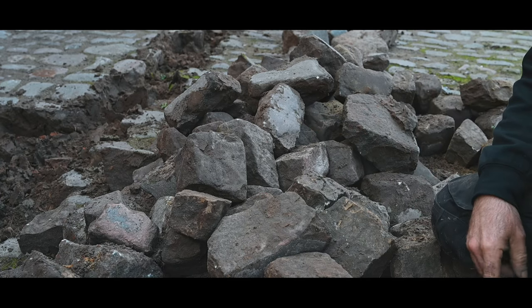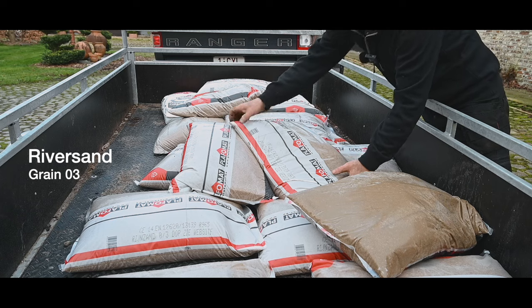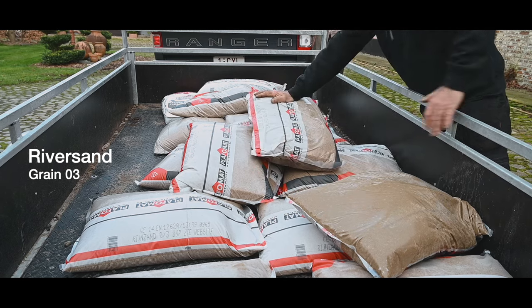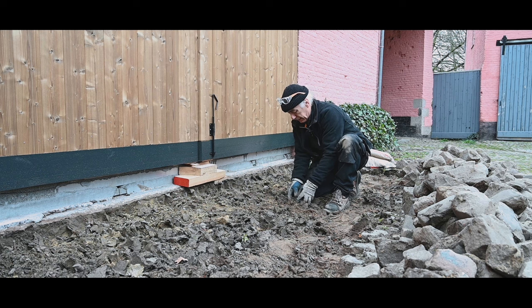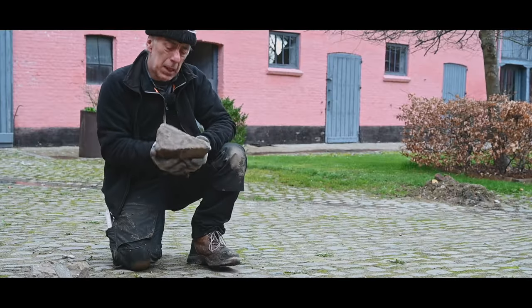Once the cobblestones are removed, I'm going to use this river sand, which is a really very rough river sand. I'm a bit surprised that the cobblestones that were here stayed that long in place even though there were wagons and cars driving over them. They must have been here for over 100 years and they were just placed in dirt — nothing really special.